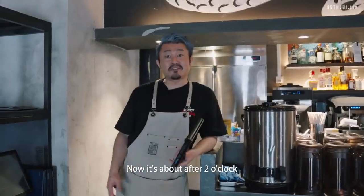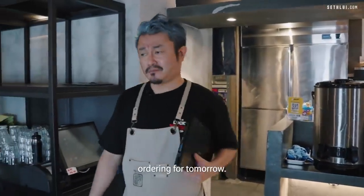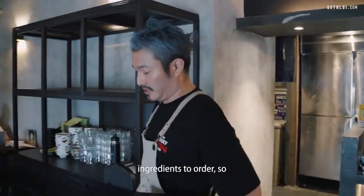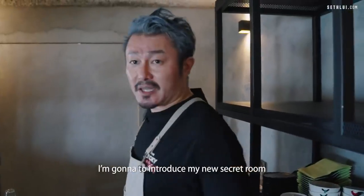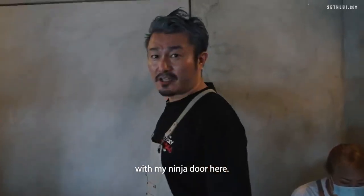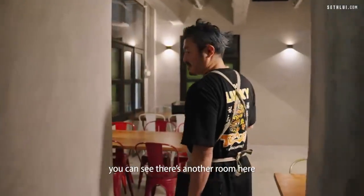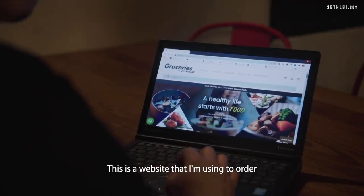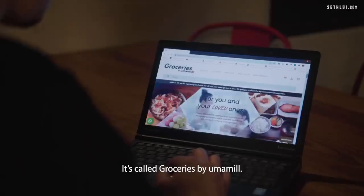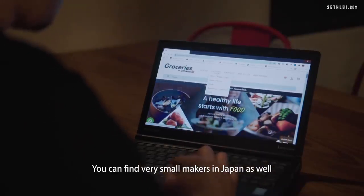Now it's about two o'clock and our lunch operation is almost over. I'm going to place an ingredient order for tomorrow — we're having a photo shoot for next month's monthly special and I forgot some ingredients. Let me introduce my new secret room here, with my ninja door. It looks like a wall, but if you push it, there's another room. I'm using a website called Groceries by Umamiyo to order for the restaurant and personal use. It's really useful.